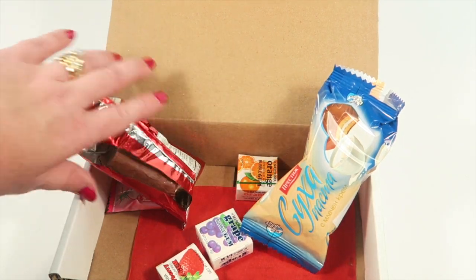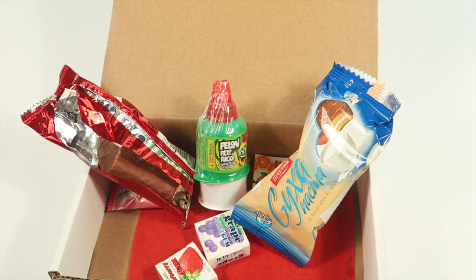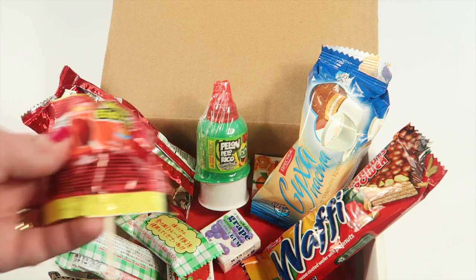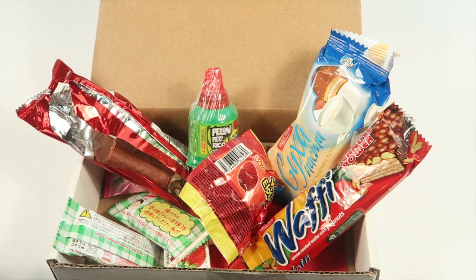That's everything in the box. I think it's a fun box — you get different treats from all over the world. Some of them you're going to like, like the Wafi, and some you won't, like the corn sucker. But you can try it for six bucks, which isn't bad. Where else would you get candy from Japan and Bulgaria without having to Google and order it yourself? They do all that for you. I recommend the box — use that Black Friday coupon, get your box for six bucks. Great deal. Thanks for watching!